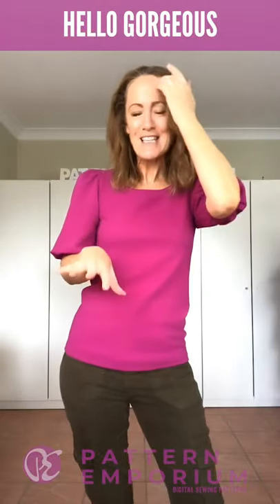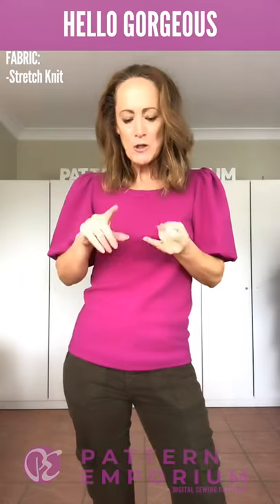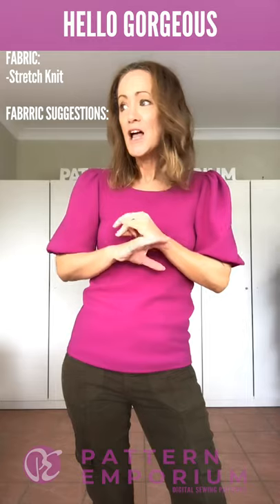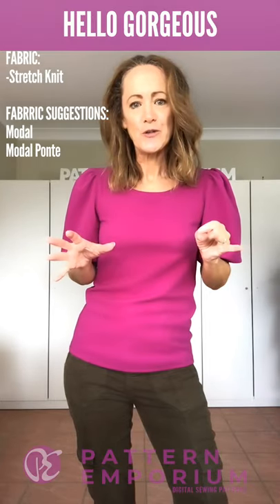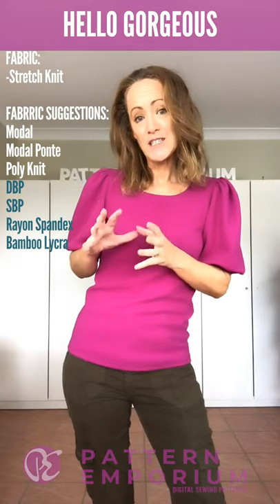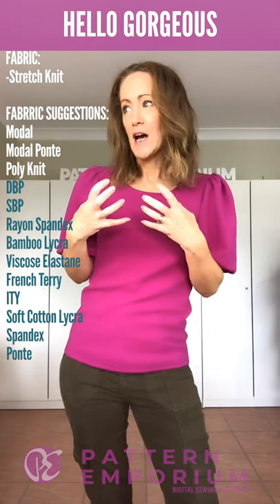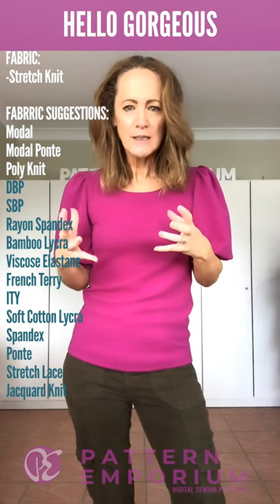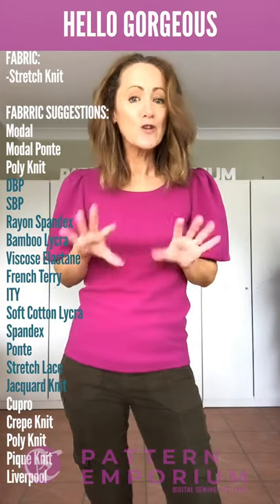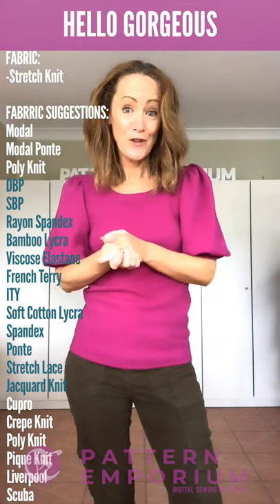Let's talk briefly about the elements in this pattern. It's a stretch knit pattern for four-way stretch knits. The variety of fabrics you can use is huge. What I've tried to do with each style is show you a fabric with body — one that has a little more structure — and fabrics that are fluid and drapey, so you can see the difference and create what is perfect for you.